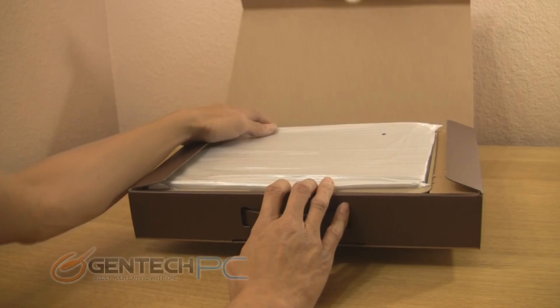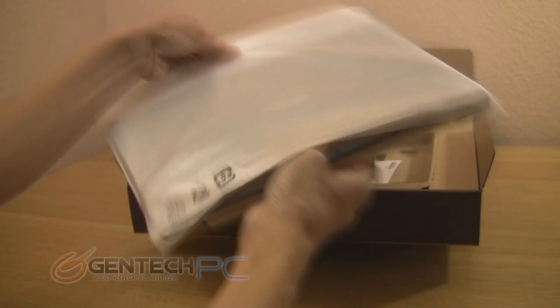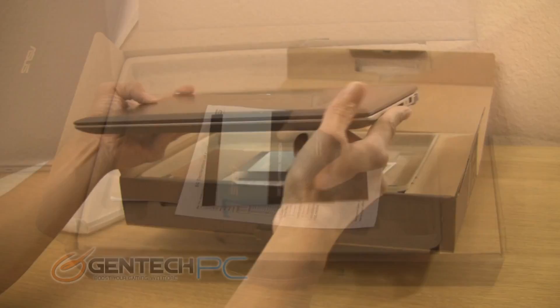Let's go ahead and get things started with a simple unboxing. Here you have the economical packaging that ASUS uses — it's just a standard cardboard box. Inside you're going to find the laptop at the top, and this is covered in a protective sleeve so it doesn't get damaged or scratched during shipping. Removing the laptop, you can see that it's fairly small and sports a black and gray finish, which makes it look pretty sleek and professional.